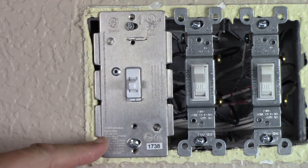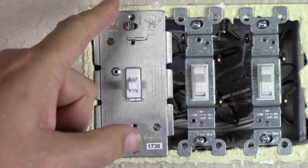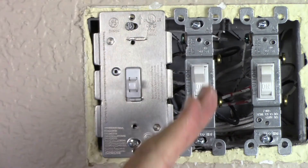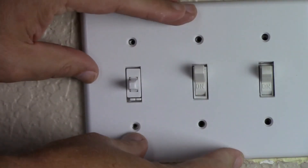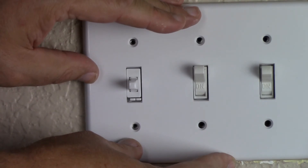We took some time to make sure that all three switches are flush with the wall and vertically straight. Now put the plate back on, and once you complete this, turn your breaker back on.